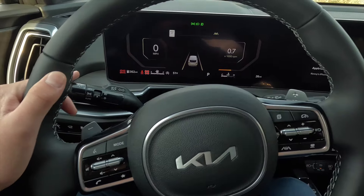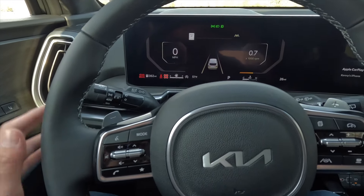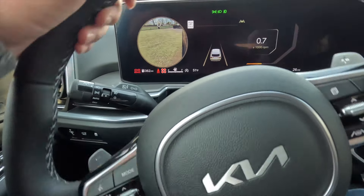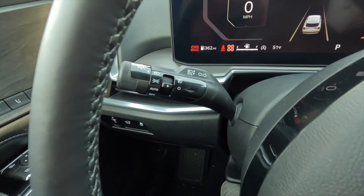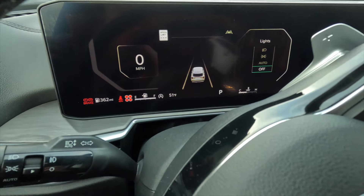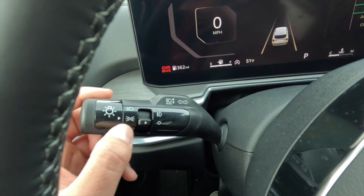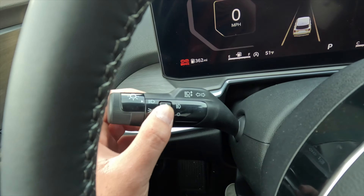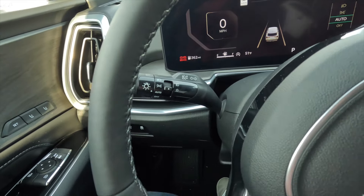The turn signal stock also controls your headlights and fog lights. Flipping it down gives you headlights off, then automatic, then daytime running lights on, and all the way up is headlights always on. Pushing the end of the stock turns fog lights on and off. The blind spot view system activates when you use the turn signal. Personally I like to leave the headlights in the automatic position.